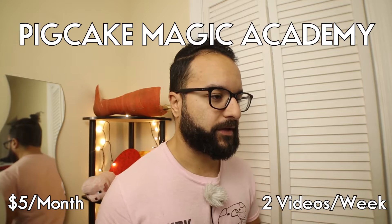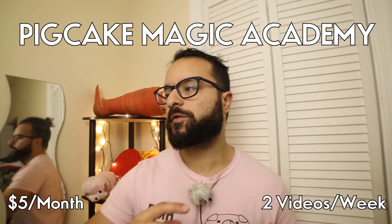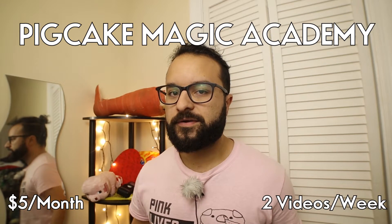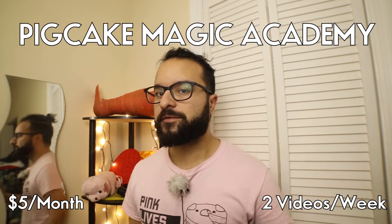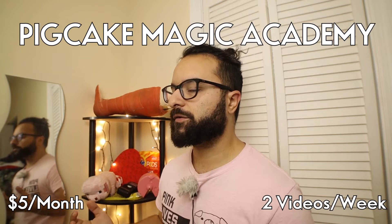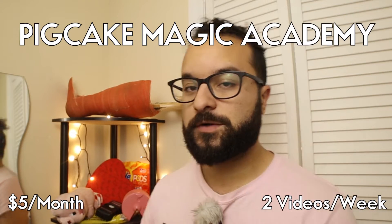Over 300 videos already, starting from a beginner — how to hold a deck, how to even choose a deck — all the way to expert level, different and difficult sleights like one-handed double lifts and controls that require effort. Check it out, five dollars a month, rave reviews all around. People saying, 'How is this so cheap? How do you provide so much content?'